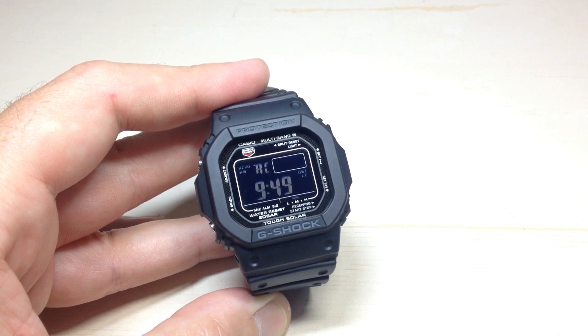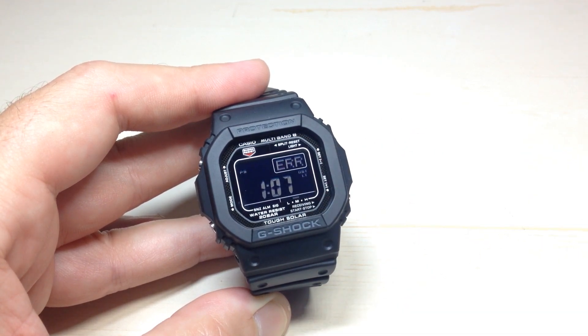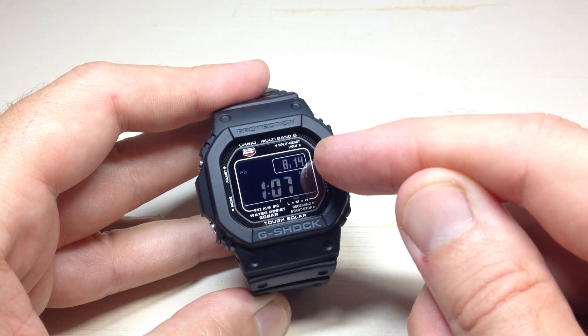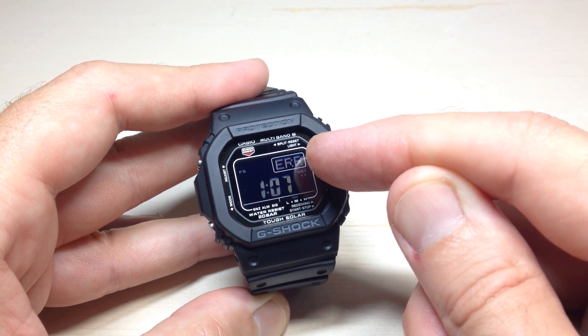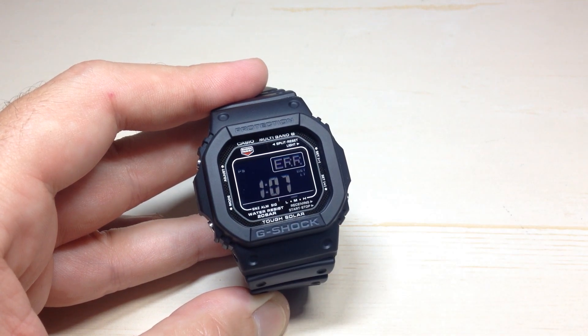We're probably not going to be successful because I'm sitting indoors, I'm not near a window, and it's daytime — and we can see that it errored out. In the event that it was successful, instead of seeing this error message, what you would see is an updated date and an updated time showing you that your watch successfully set the time.